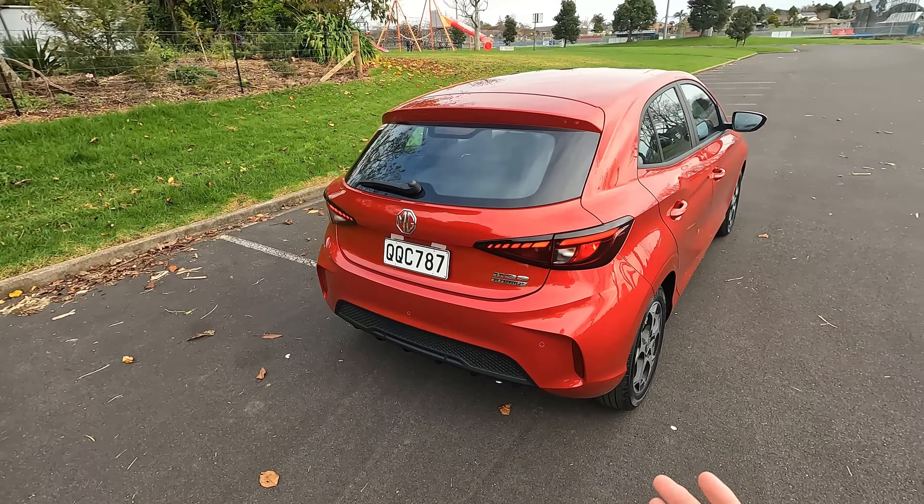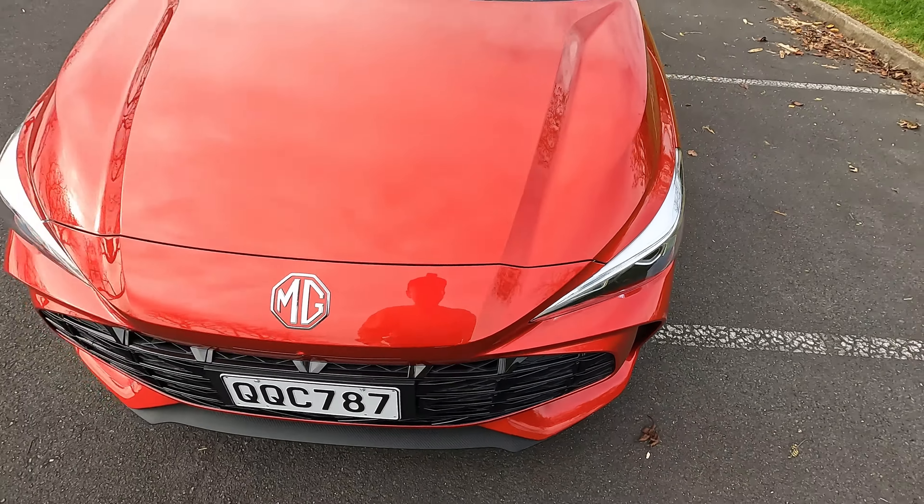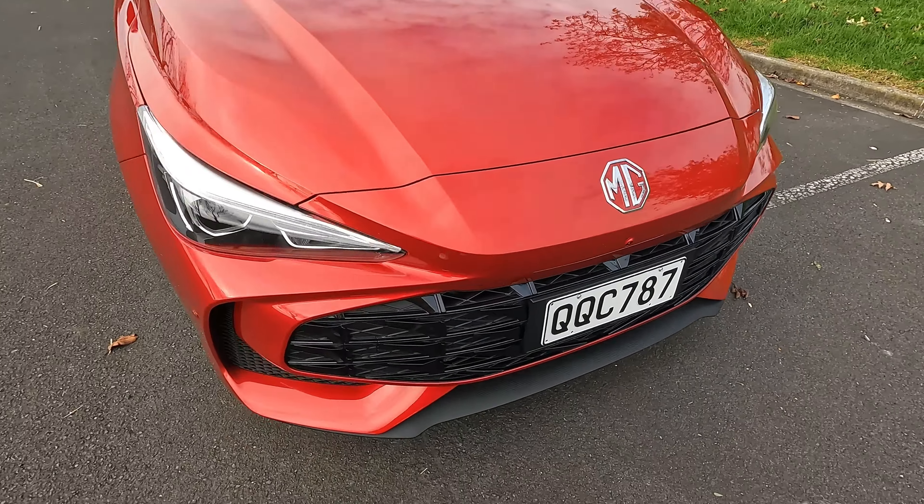At the front we have a new grille plus new LED headlights — MG calls this 'hunting eyes'. We've got full LED available on this Essence spec. That's the black trim piece with some chrome and plastic panels, and the new MG logo of course. On the side we have 16-inch alloys with two-tone finish available on the Essence spec — looks cool for sure.